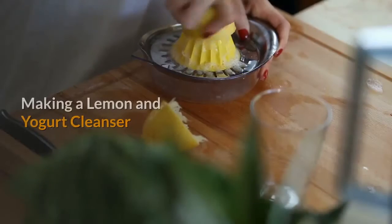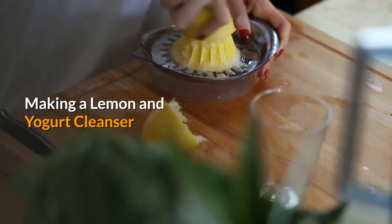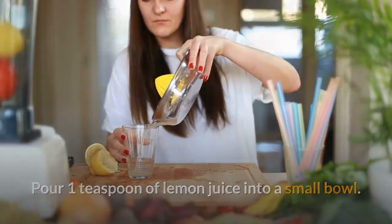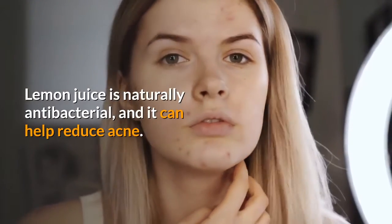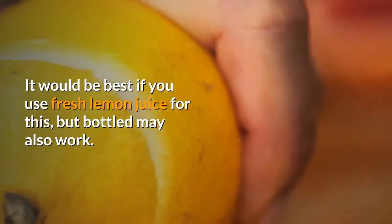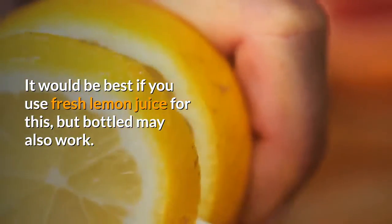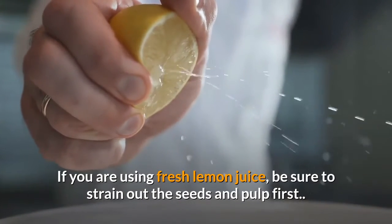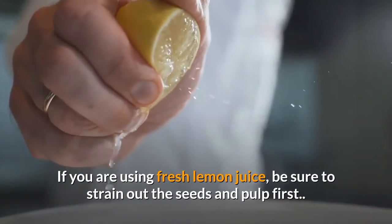Method 1: Making a lemon and yogurt cleanser. Pour 1 teaspoon of lemon juice into a small bowl. Lemon juice is naturally antibacterial and it can help reduce acne. It would be best if you use fresh lemon juice for this, but bottled may also work. If you are using fresh lemon juice, be sure to strain out the seeds and pulp first.